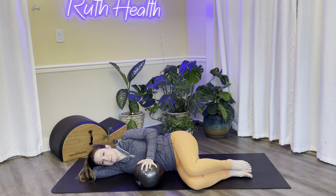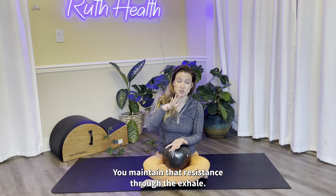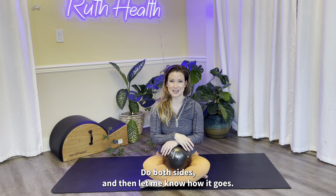I'll have you do both sides one more time on your own — at least three breaths on either side. You always want to finish that final breath maintaining resistance through the exhale. So minimum of two inhales resisting on the inhale, and then for the third, fourth, fifth — however many you decide — for the last inhale, you create resistance and maintain that resistance through the exhale. Do both sides and then let me know how it goes.